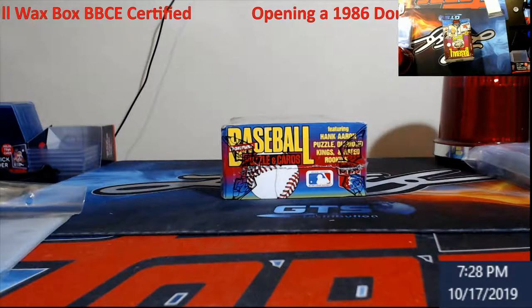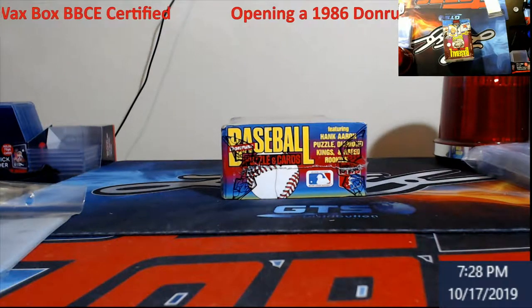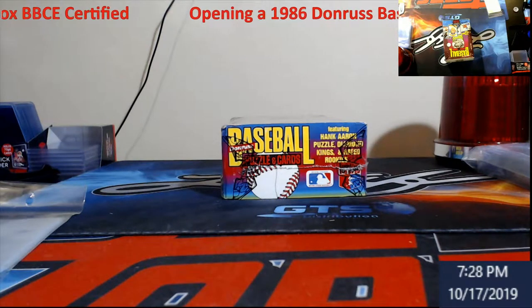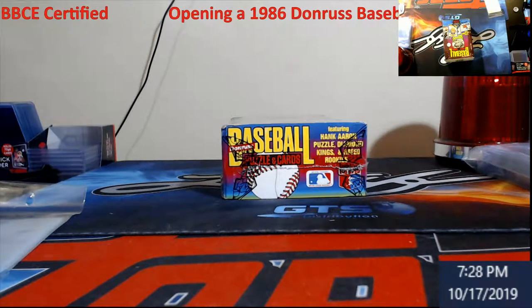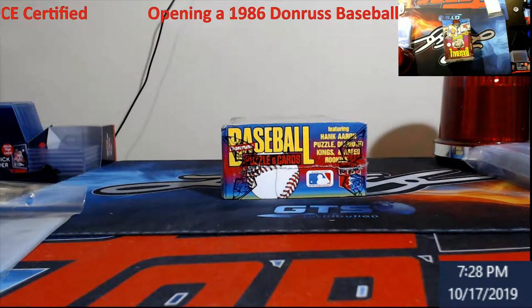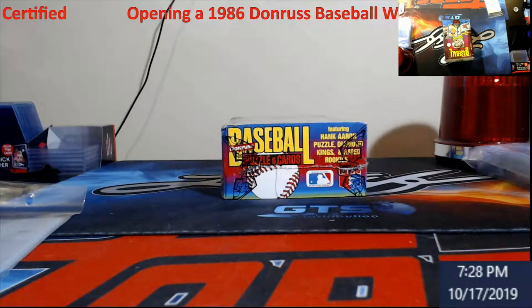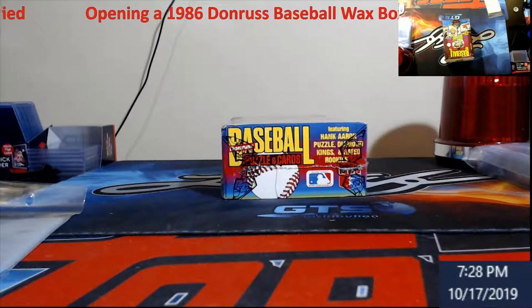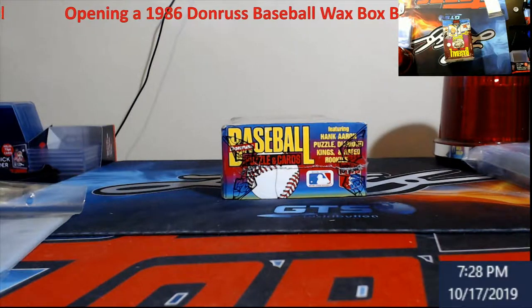What's going on everybody, String Card Breaks. It is Throwback Thursday. I was going to go live but my internet's a little bit sketchy again — they divided it up between 2.4 and 5.0 GHz so I need them to re-put them back together. Some crazy tech stuff, but anyhow we're going to be ripping this box.